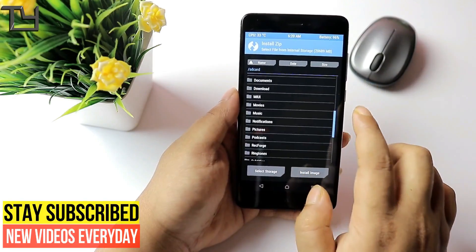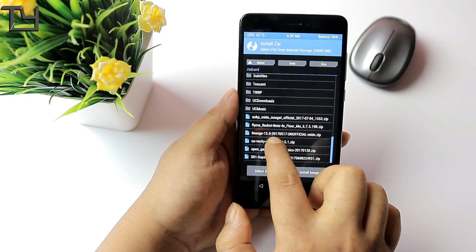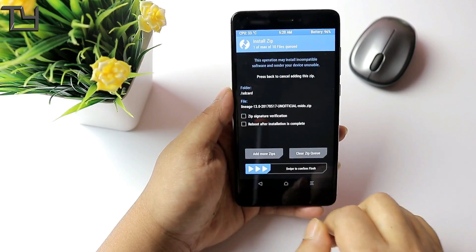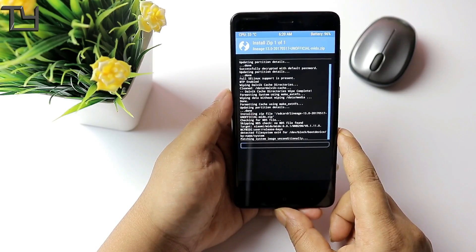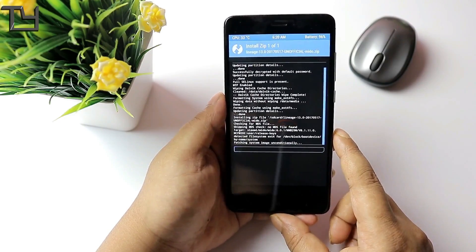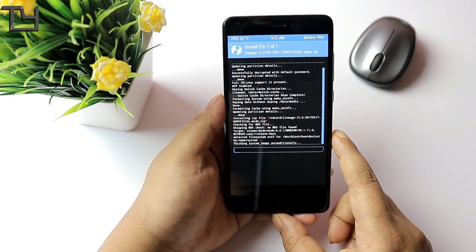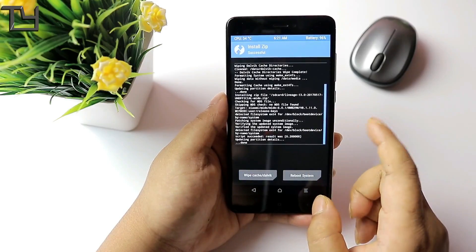Now we have to go to the installation. Keep in mind that first you have to install LineageOS, then you have to install the Flying OS. You can see I'm installing LineageOS 13.0. All the links and thread links will be in the description below — make sure to check that. First let it install the LineageOS, then we will flash the Flying OS.